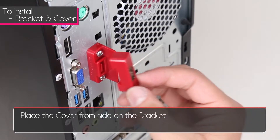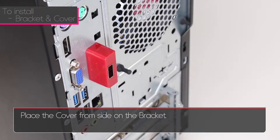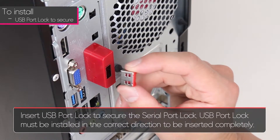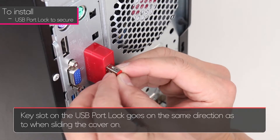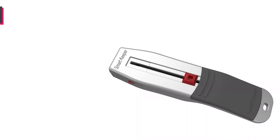Next, place the cover from the side onto the bracket. Finally, insert the USB port lock to secure the serial port lock. The USB port lock must be installed in the correct direction to be inserted completely. The key slot on the USB port lock goes in the same direction as when sliding the cover on.